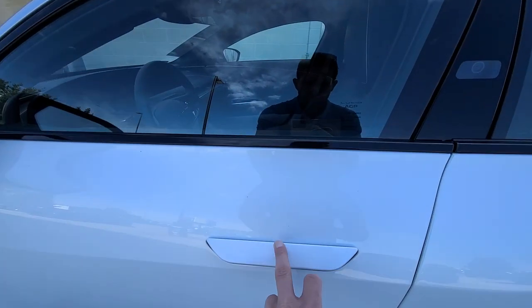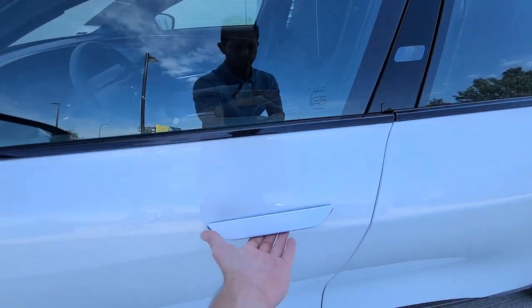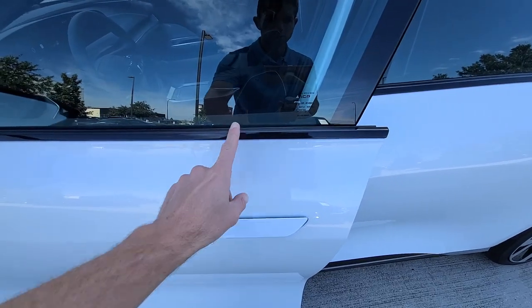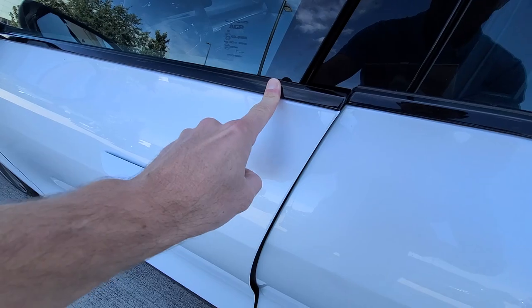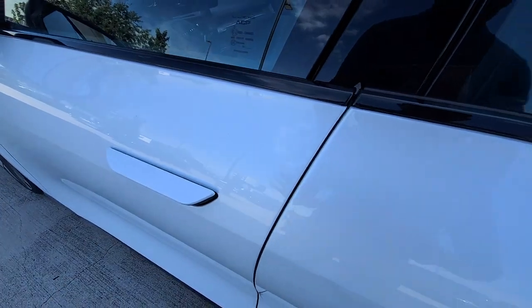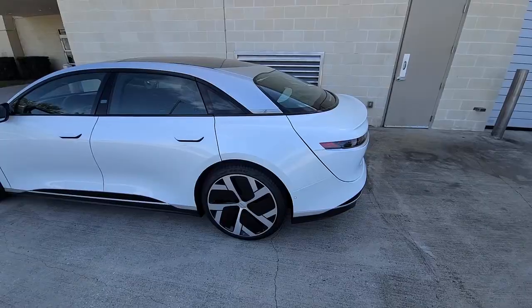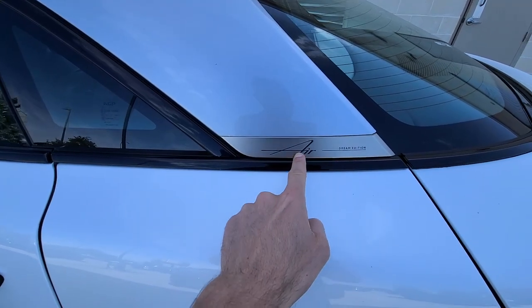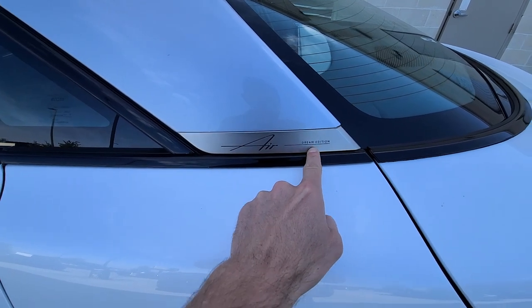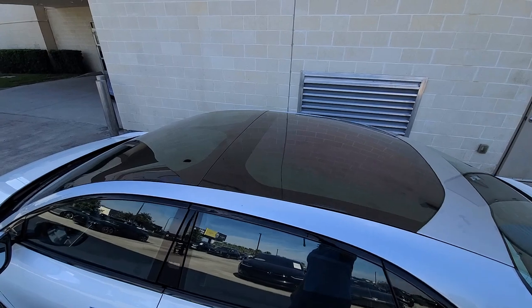You have flush door handles which are electronically operated. The way these doors work, they're soft-close doors but super fast soft close — as soon as you close it, it just soft closes by itself. One awesome thing I love is the badging for the Lucid Air Dream Edition, it's very unique. And of course you have a full glass roof.